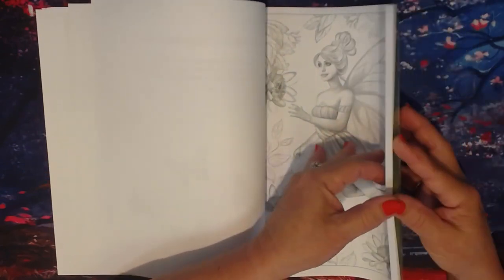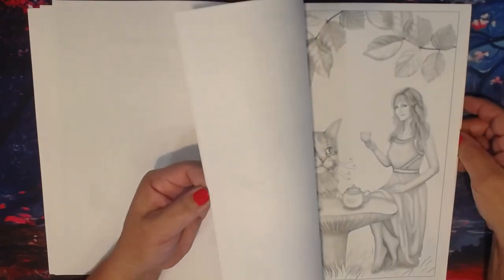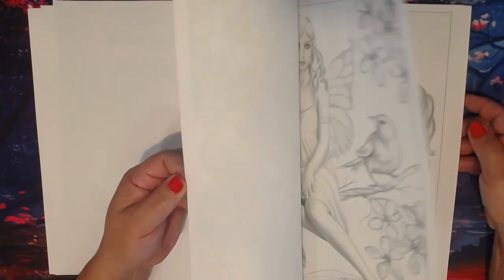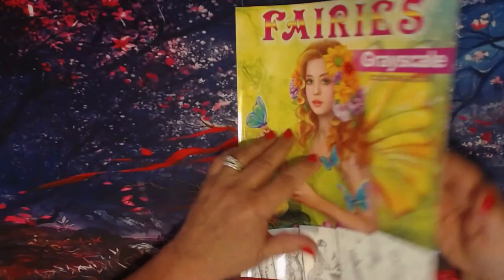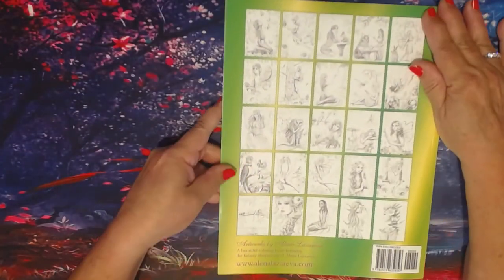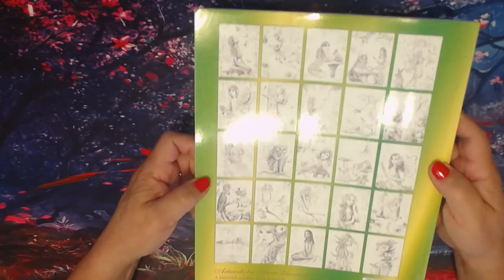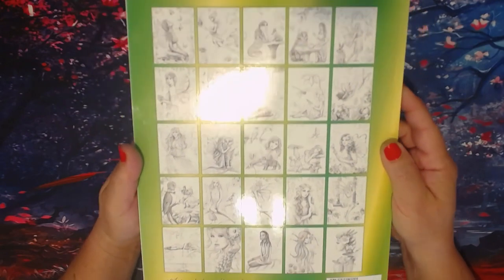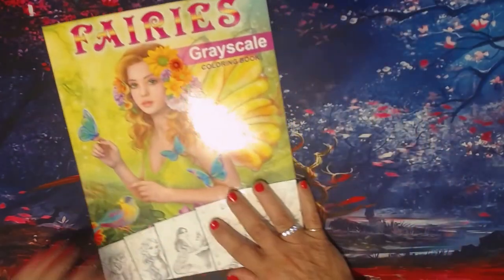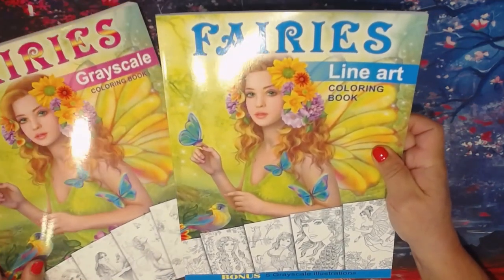Then the second set of pages begins — just duplicates of the first pages I showed you, and you can color them in different ways using different mediums. She gives you that option. All of the pictures are also located on the back of the book. And then we have her Fairy's Line Art.